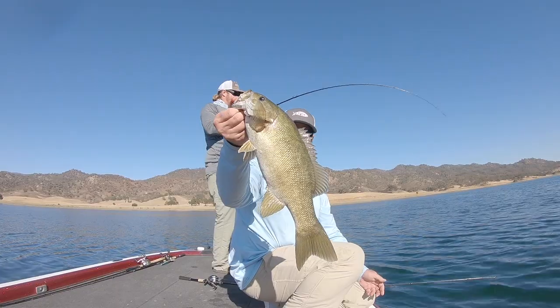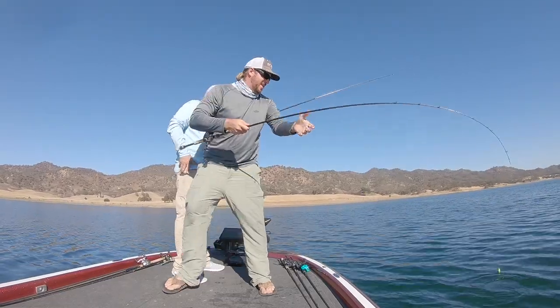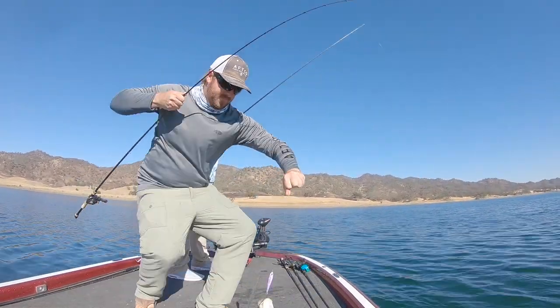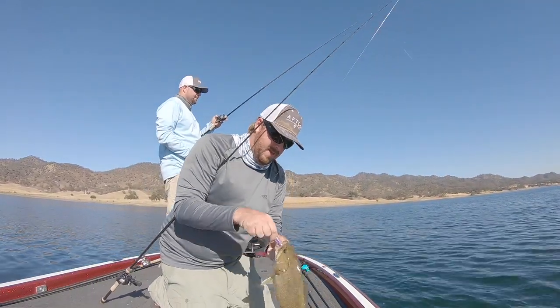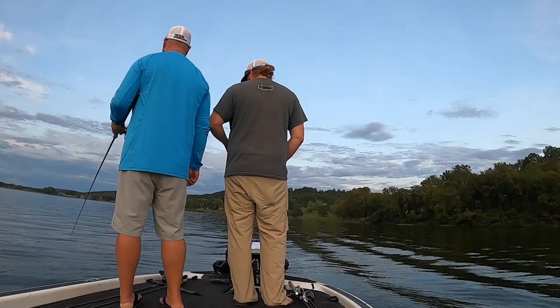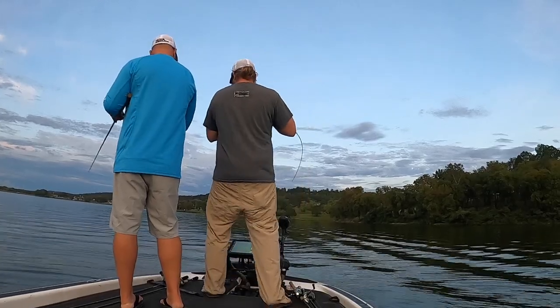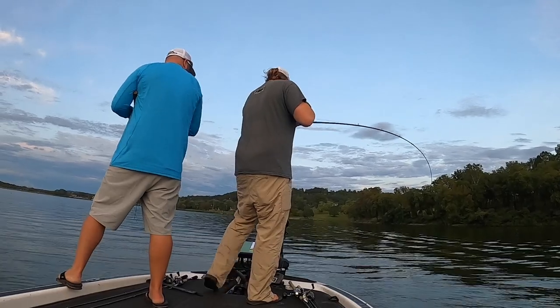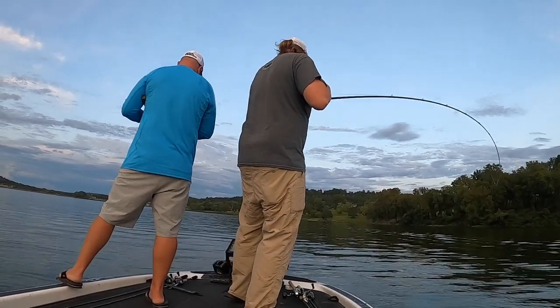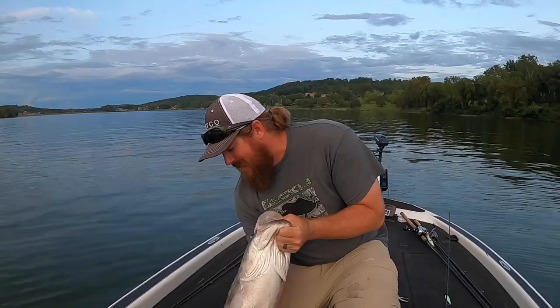Tim did a great spoon video a few weeks back about flutter spoons, which is his bread and butter — he loves that flutter spoon and I've seen him catch so many fish doing it. I go the other direction. I am equally passionate and equally deadly with the jigging spoon. Between us, we've created this perfect system: if the fish are a little shallow, he's on them with a flutter spoon from a foot or two all the way out to 20 or 30 feet. I pick up the jigging spoon any time those fish are past 12 or 14 feet of water — you can catch them in the 20s, 30s, 40s, 50s, 60s, and beyond.